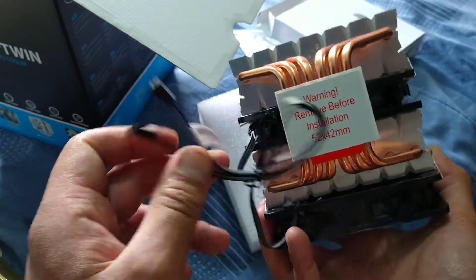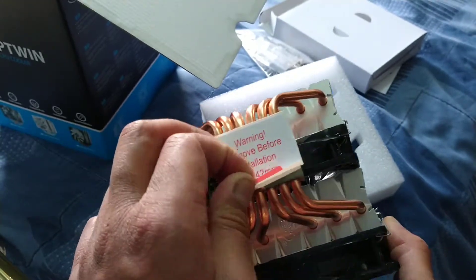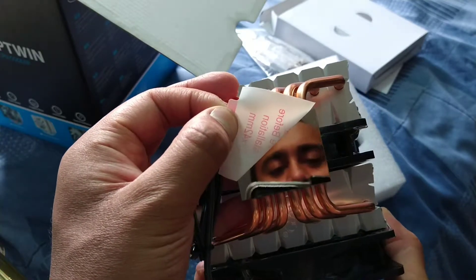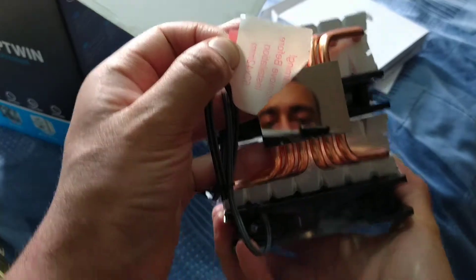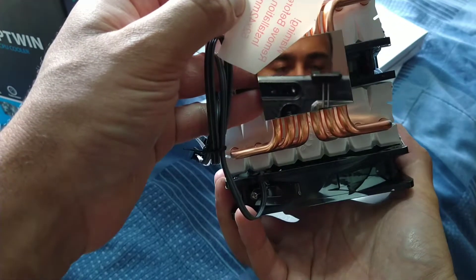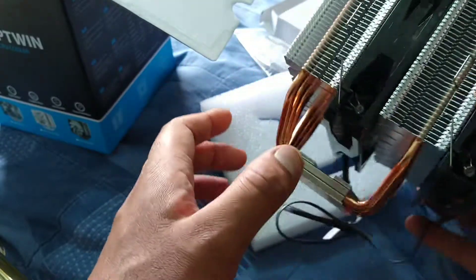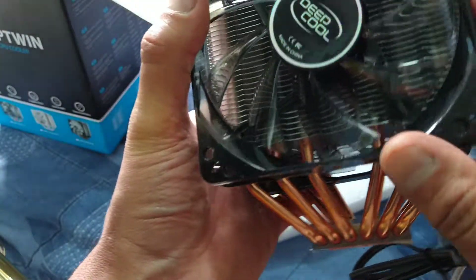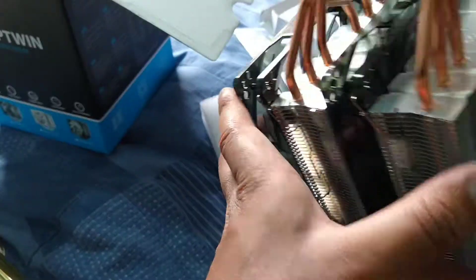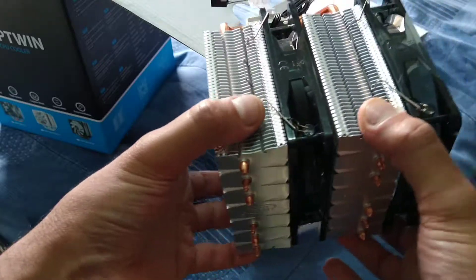There's a warning tag — 'remove before installation' — so you basically remove that before installing. Looking at the base plate it has a nice mirror finish, so I can practically see my reflection in it. I really like the design of it. These fans are actually supposed to light up as well, so there are LEDs which is really cool. Even feeling it though, it is quite light.